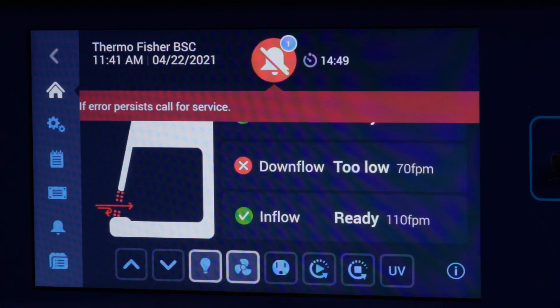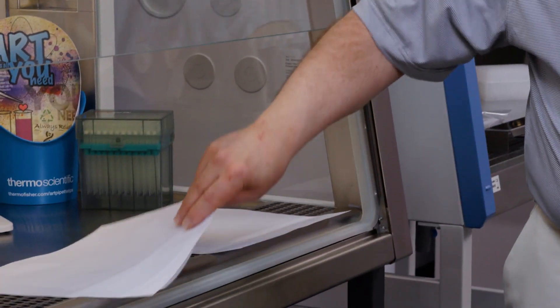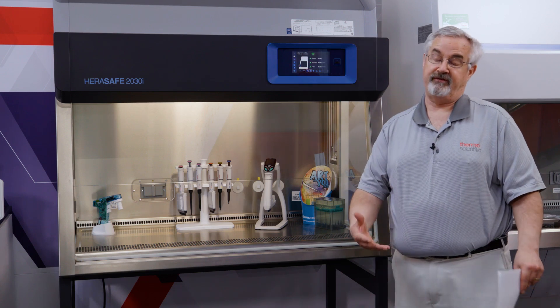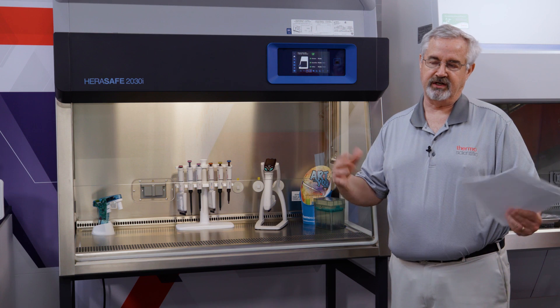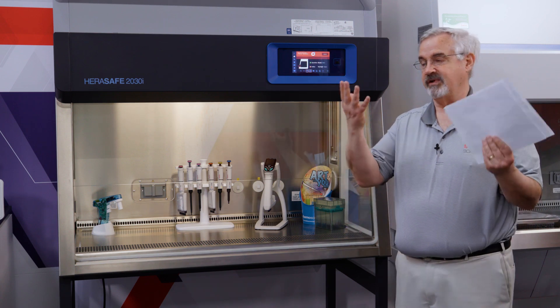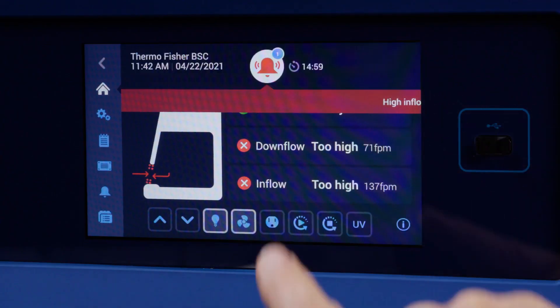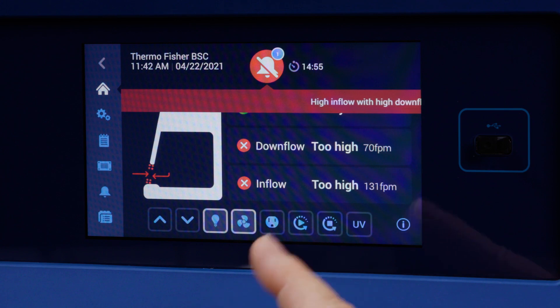Now I'm going to remove the papers to bring it back. At this point the fans sped up to compensate for my paper catastrophe, so some of the velocities may go too high. Here we have the inflow too high, and again, it's going to explain to me what the potential consequences are for that.